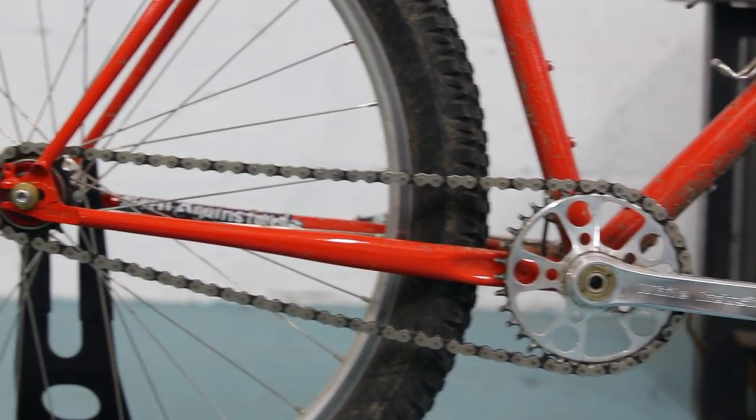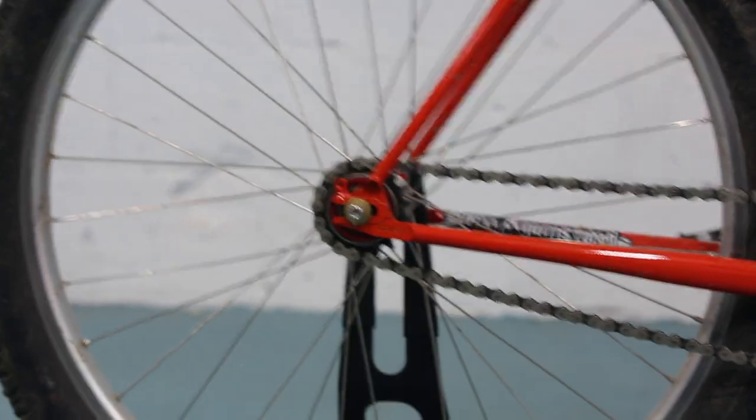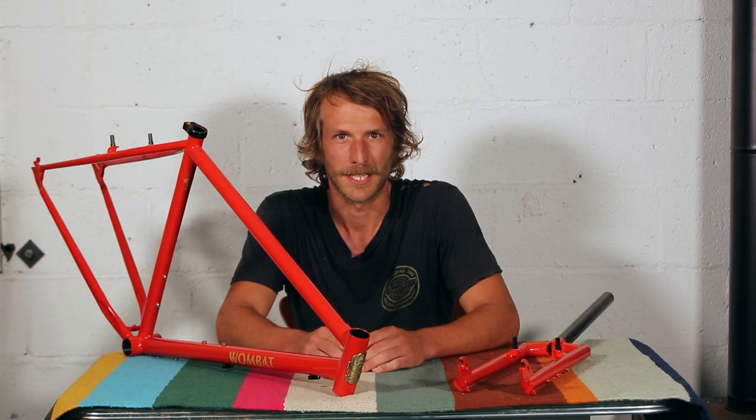I wanted something that was fairly nimble, just coming from a BMX background. I like to ride my bike places and then ride the thing when I get there, like whether it be a skate park or a set of jumps or whatever.